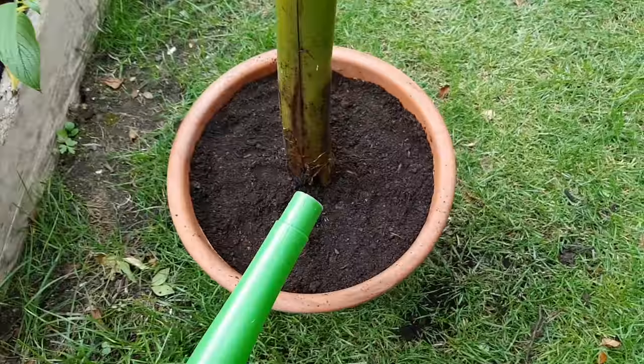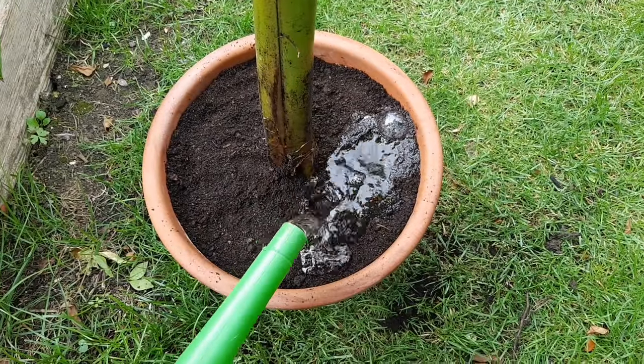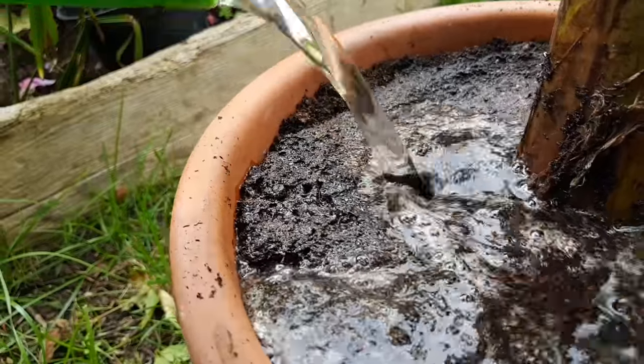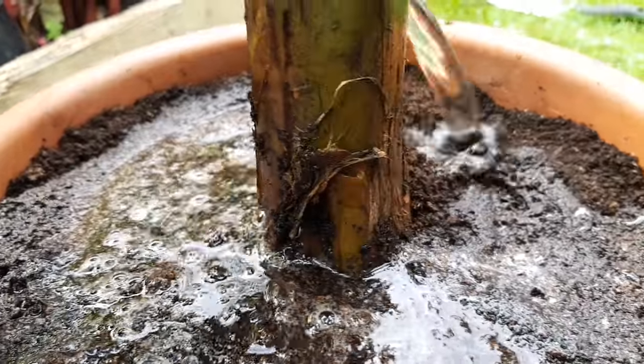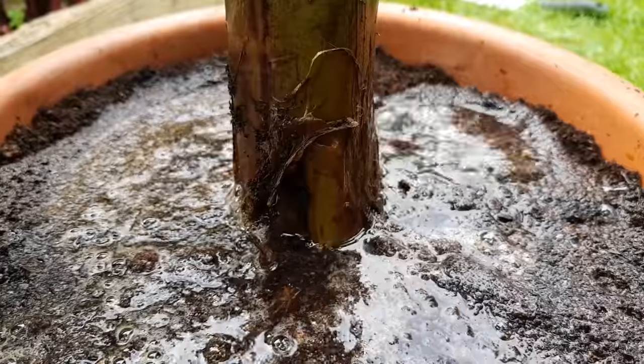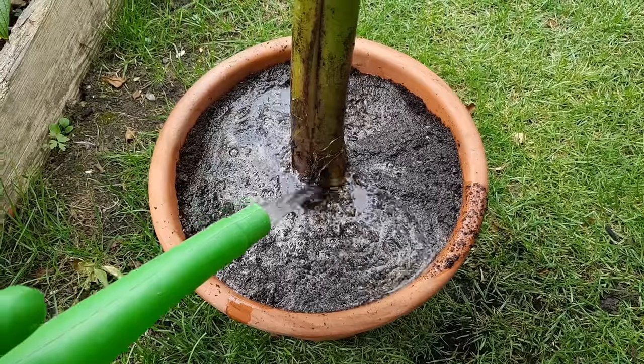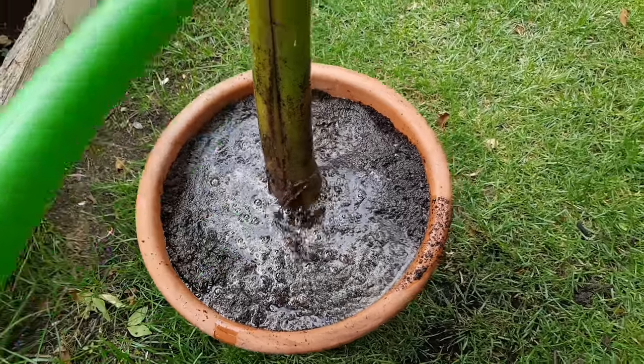With that stage done it's just time to give the plant a drink. I'm really going to soak all of the soil in the pot — it will help the soil settle around the roots and it will also give the plant a nice good drink. I think I'm going to water it every day through the summer just to make sure it doesn't dry out, but come winter that watering can slow right down.